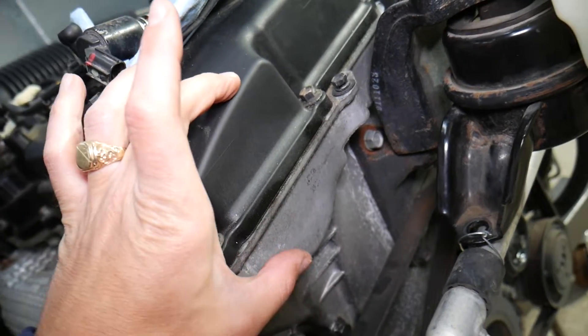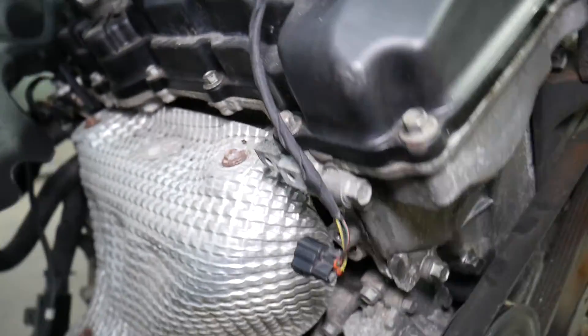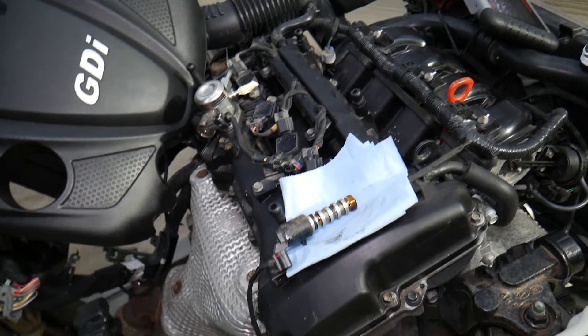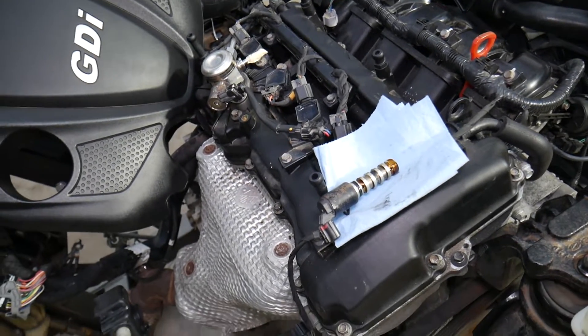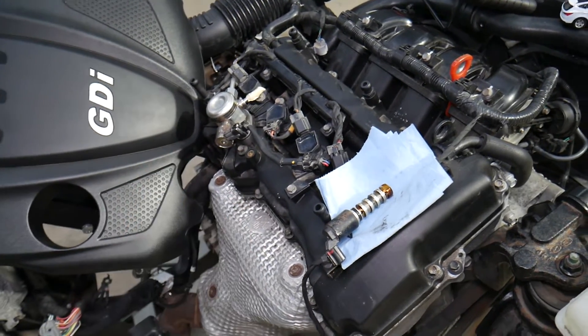If you replace the solenoid and it still doesn't fix the problem, it could be a mechanical problem with the engine or a bad actuator for the camshaft gear. You hope that's not the case, because you'd need to remove the timing chain and all that to replace it. Those are the most probable things to expect when you have these codes. Hopefully the video is helpful — thank you for watching and see you next time.